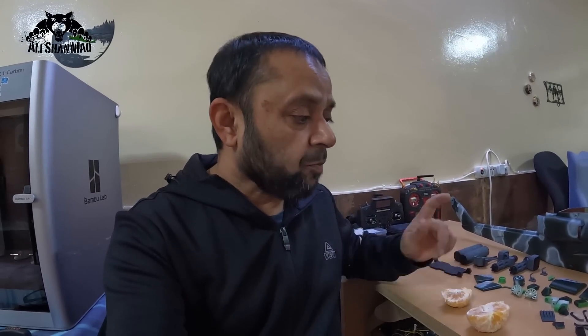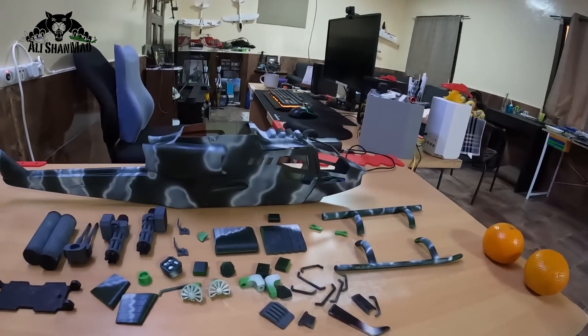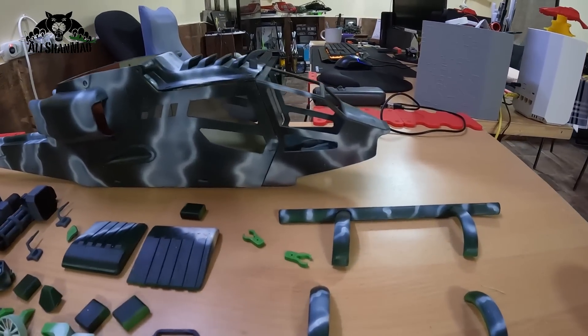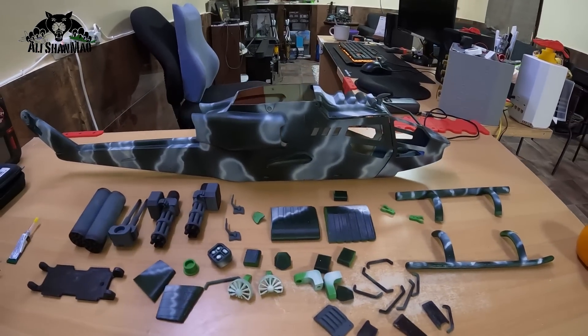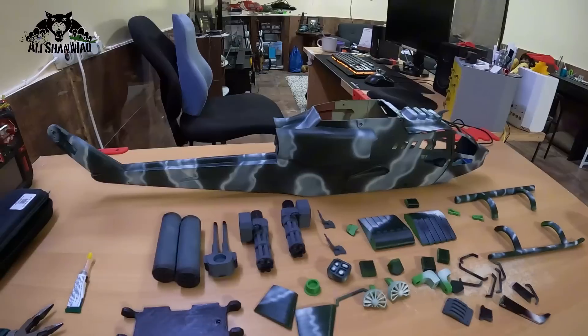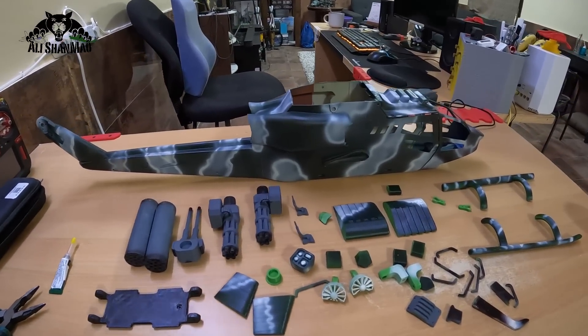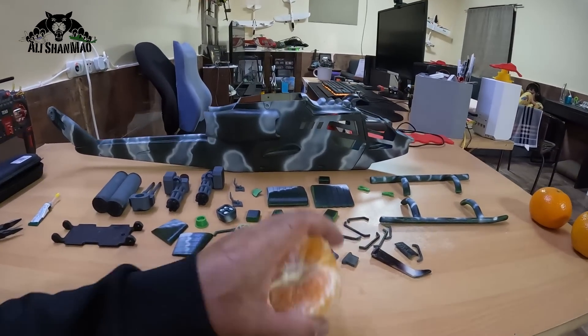They're coming all the way from Pakistan, my country — took me a couple of hours but check this out. Army green with a little bit of white depth on it, camouflage — play with the color schemes. Let's have some more orange.